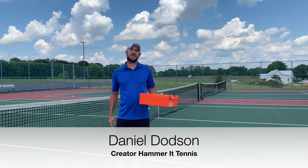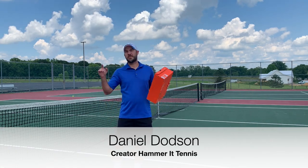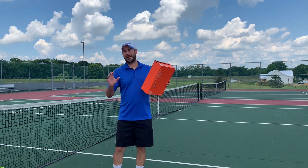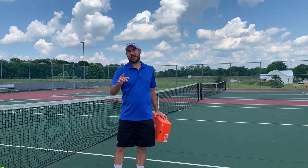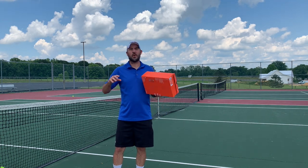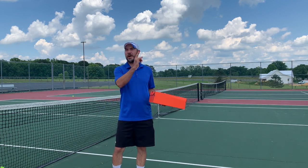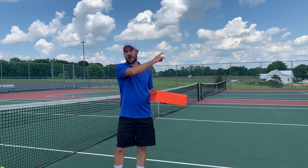Hey guys, Coach Daniel Hammer of Tennis, and in today's video we're going to be reviewing the Nike Tech Challenge 20. This is a modern twist on the Nike Tech Challenge 2 that came out about 30 years ago. We also did a review — they retroed the shoe last year and we did a review on that. If you haven't seen that video, go ahead and watch it now, click on the card in the corner.